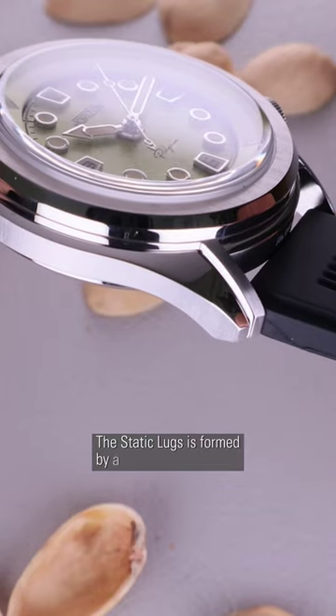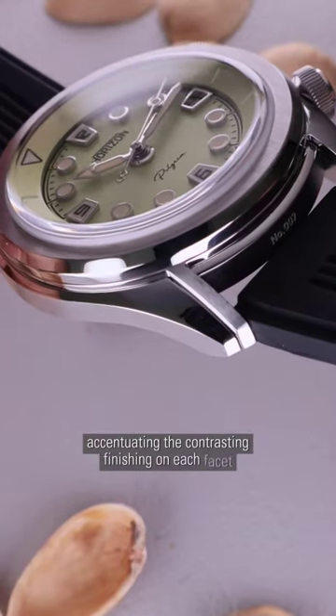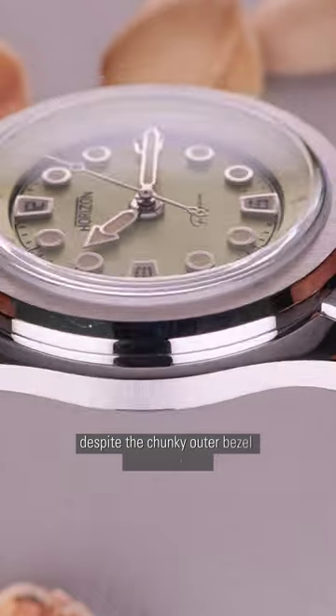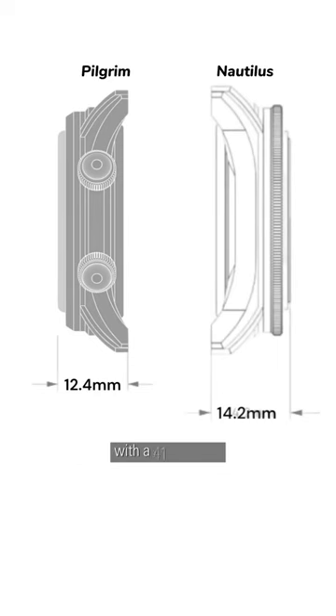The steel lugs are formed by a two-piece case module, accentuating the contrasting finishing on each facet. Despite the chunky outer bezel and beefy lugs, the Pilgrim is just 12.4mm thick with a 41mm case.